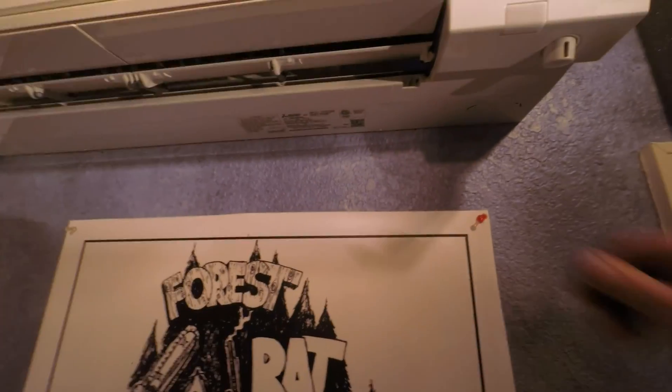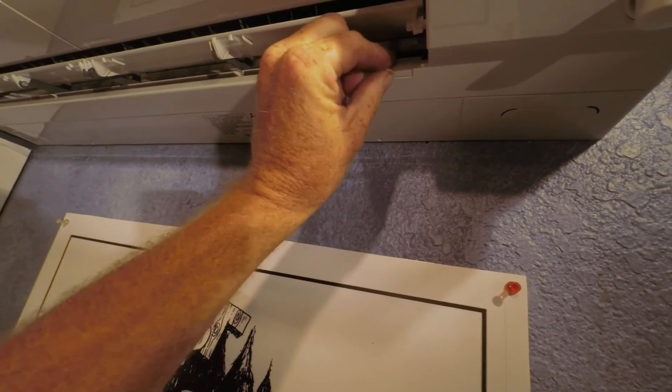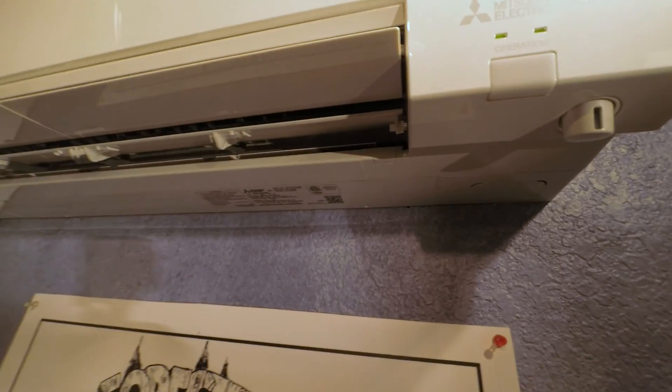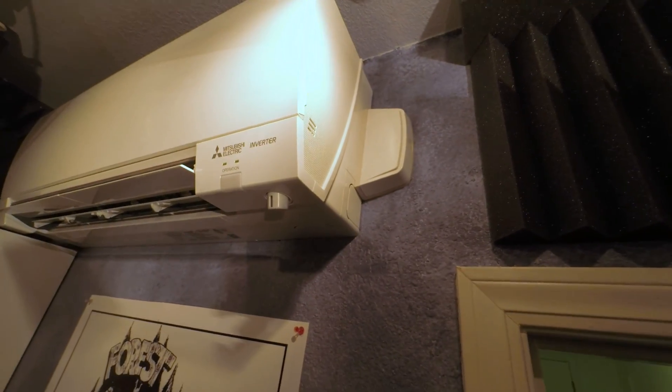And then the one last cover that goes on this thing — there's that. So, pretty simple.